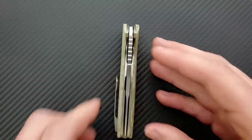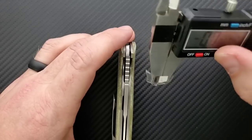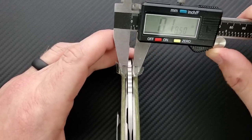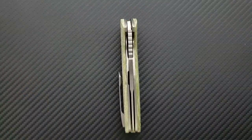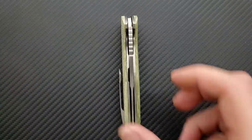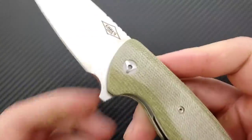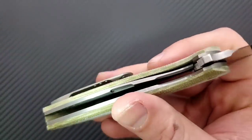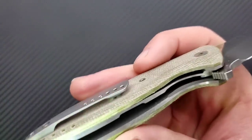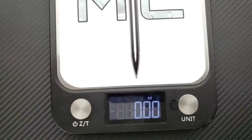Blade stock thickness is coming in at 140 thousandths — not too thick, not too thin. We're looking at a combination of titanium — confirmed with the magnet — titanium clip, titanium liners, and micarta scales. Looking at the inside of the scales, there is no milling on the inside. So it's not a super thick blade, not a super huge knife, but it's still going to come in at a full-size weight for sure.